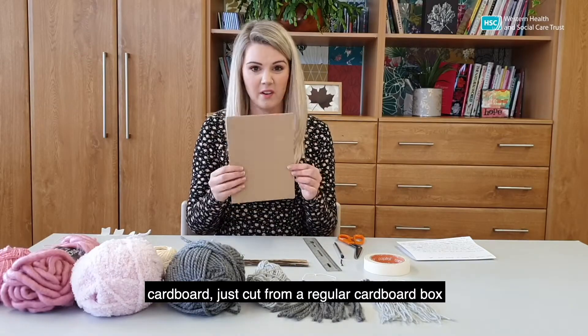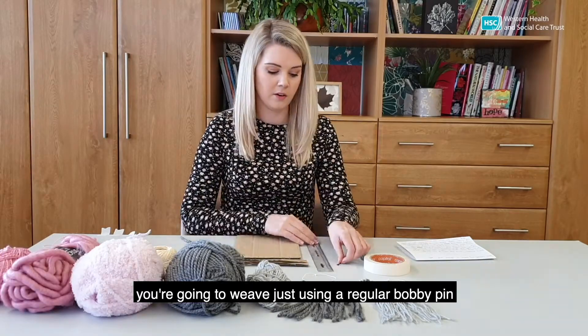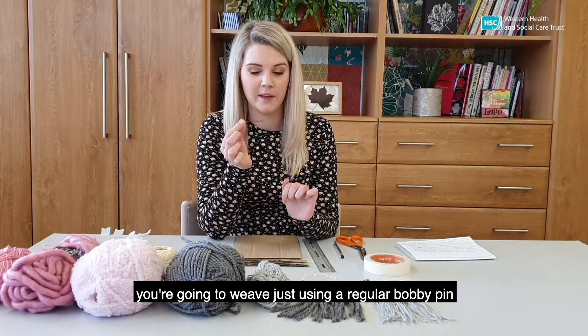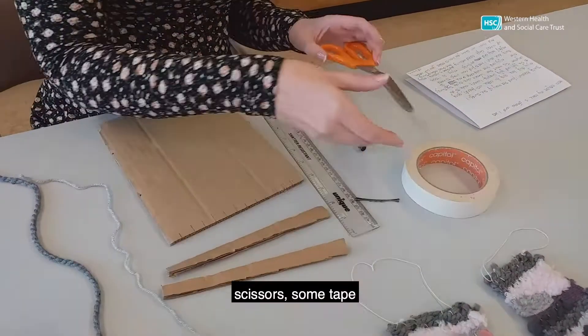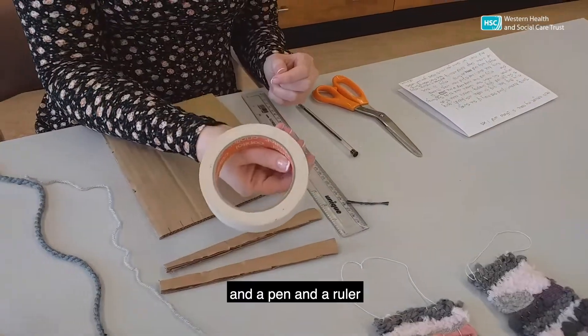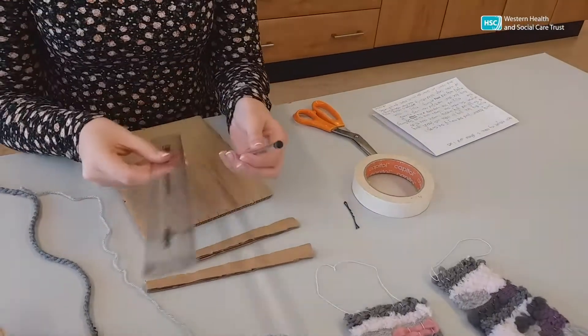Cardboard, just cut from a regular cardboard box. You're going to weave just using a regular bobby pin — if you have a darning needle then better again, but I like to use a bobby pin. Scissors, some tape, and a pen and a ruler. And that's all there is to it.